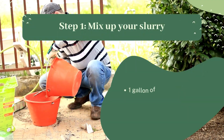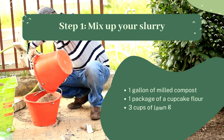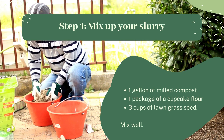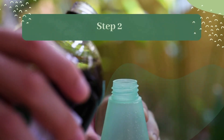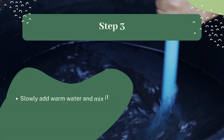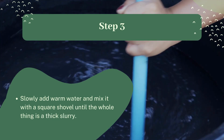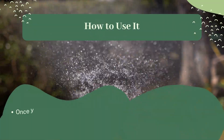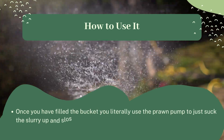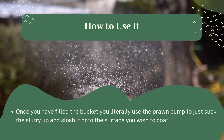Step 1: Mix up your slurry. Use one gallon of milled compost, one package of cupcake flour, and three cups of lawn grass seed. Mix well. Step 2: Add a cup of lime and a cup of fertilizer. Step 3: Slowly add warm water and mix it with a square shovel until the whole thing is a thick slurry. Once you have filled the bucket, literally use the prawn pump to suck the slurry up and slosh it onto the surface you wish to coat.